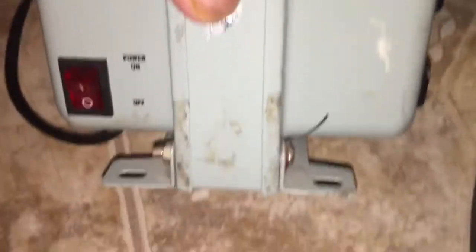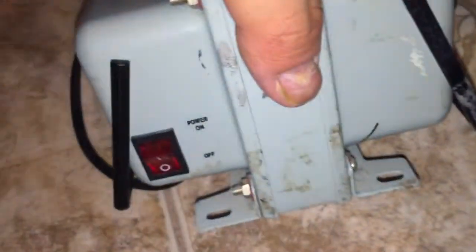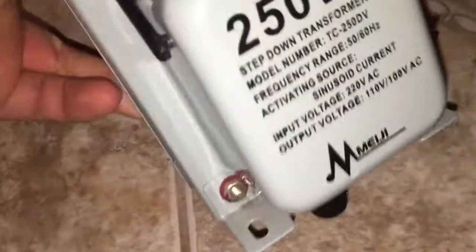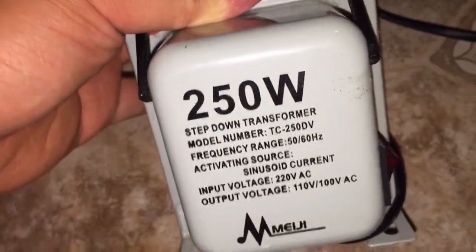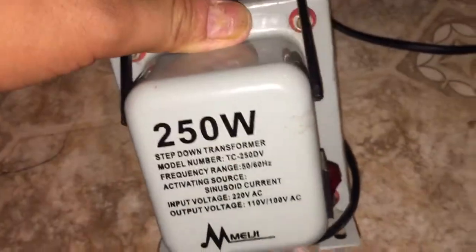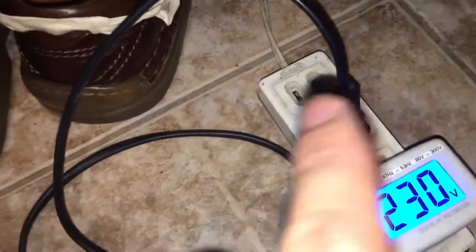With this 150 to 250 watt transformer you can plug in US appliances like TVs, DVD players, video cassette recorders, video game consoles, and many more. You can plug anything in if you're located in countries with different voltages. This brand is originally made in the Philippines, in the Baclaran area — it's a 250 watt transformer with 110 and 220 volt capability at 60 hertz.